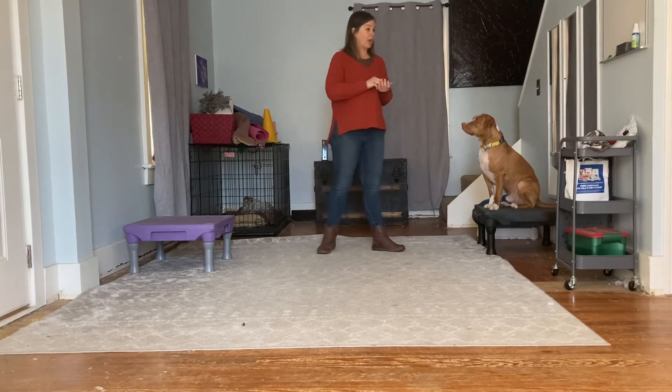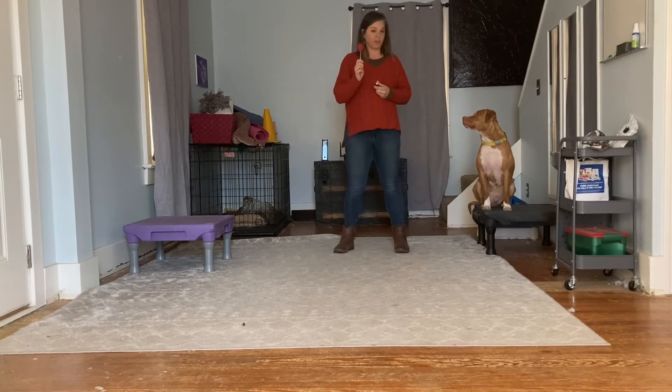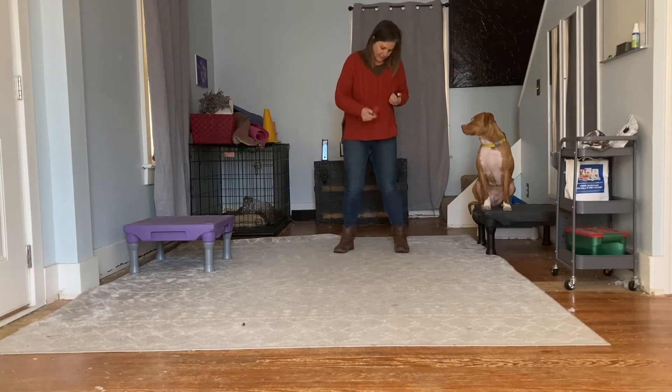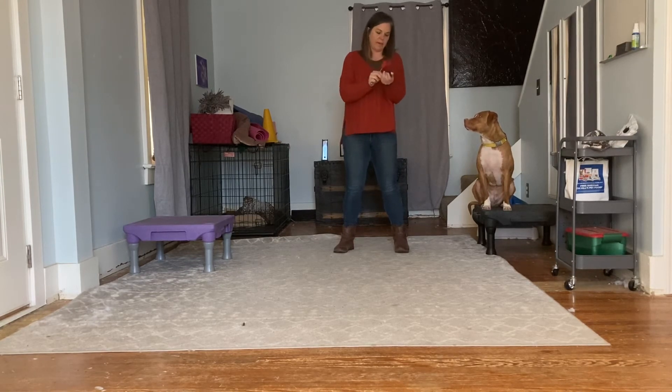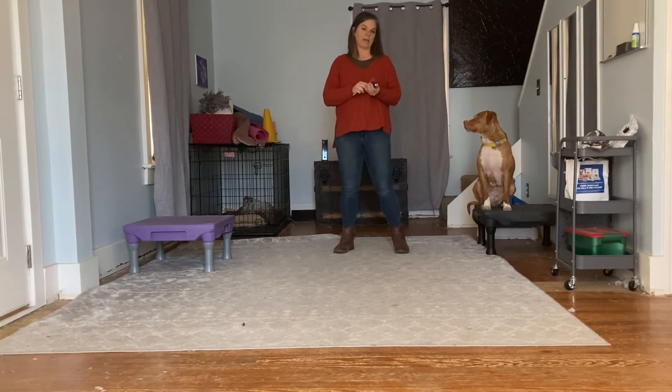So I'm going to use this target stick and have Casper follow it through, and when he's in the position that I want him in I'm going to click and then feed him a treat. I have some treats here in my clicker hand too, and then I'll say okay and toss that treat off behind me.